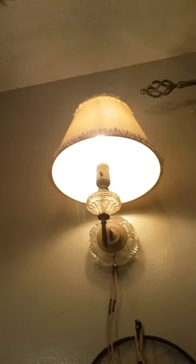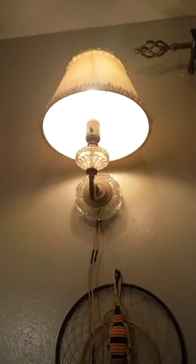It's hooked up to this light up here, which I also got at a yard sale from the 30s.